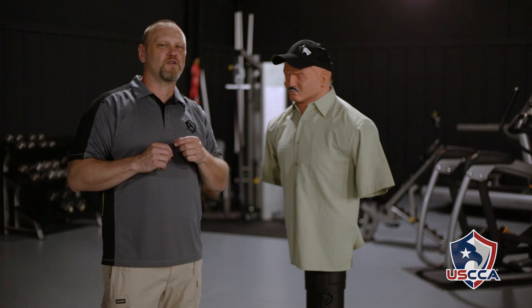Hi, I'm Kevin Michalowski, editor of Concealed Carry Magazine. A couple of weeks ago, we talked about those clipless inside-the-waistband holsters, and people asked if they really hold up to physical activity.